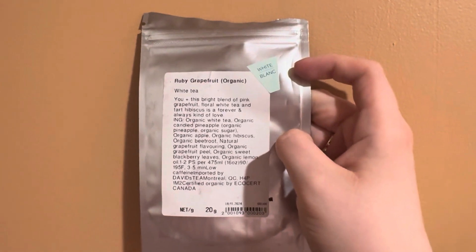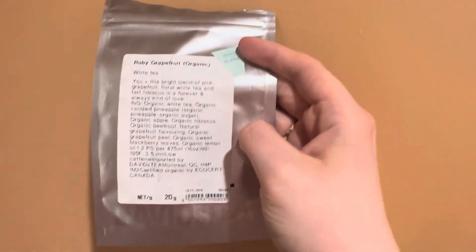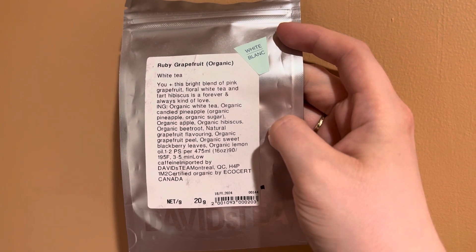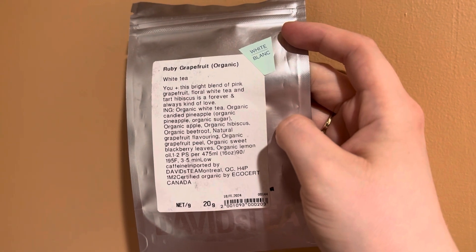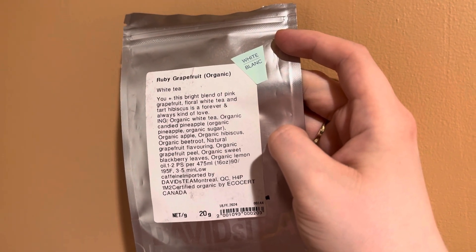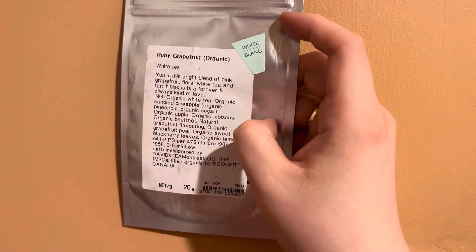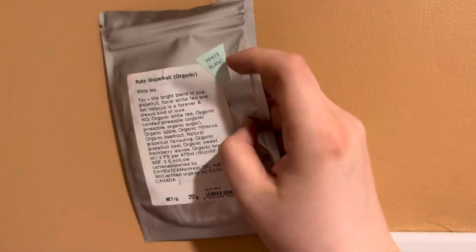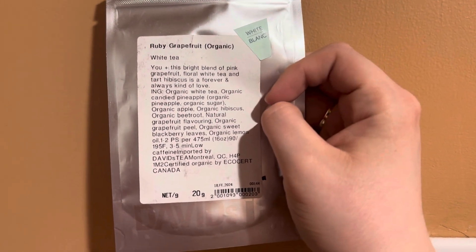I want to try steeping it for about five minutes and adding some sweetener — maybe that will change how it tastes. I'm not huge on grapefruit, never have been. David's Tea came out with a grapefruit tea years ago that was pretty good but still pretty bitter. This one is very bitter if you cold brew it. I haven't tried it hot or regularly steeped iced, so hopefully I'll get to try that. I only bought a 20-gram bag.